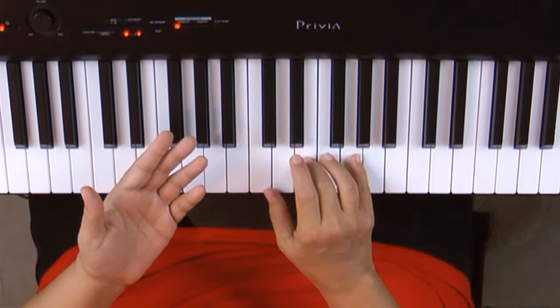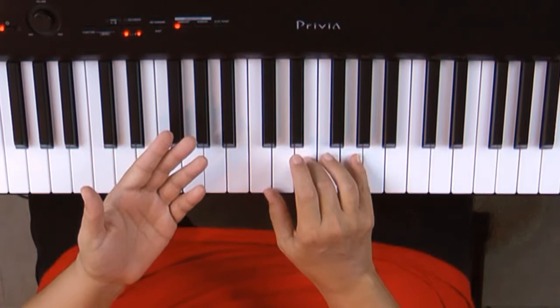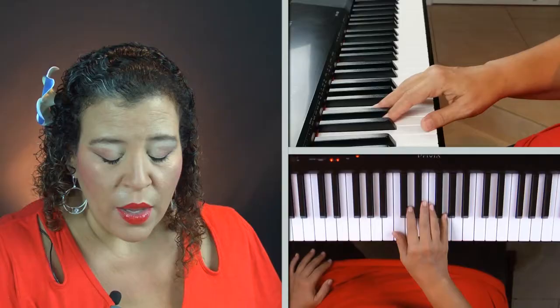Now you might say, well, why don't we just stack them up one, three, five? Because that's not really the easiest way to do it with your hand muscles. So let's try a different way. We're going to start by playing the thumb and the pinky at the same time and letting the rest of the fingers point up in the air like this.